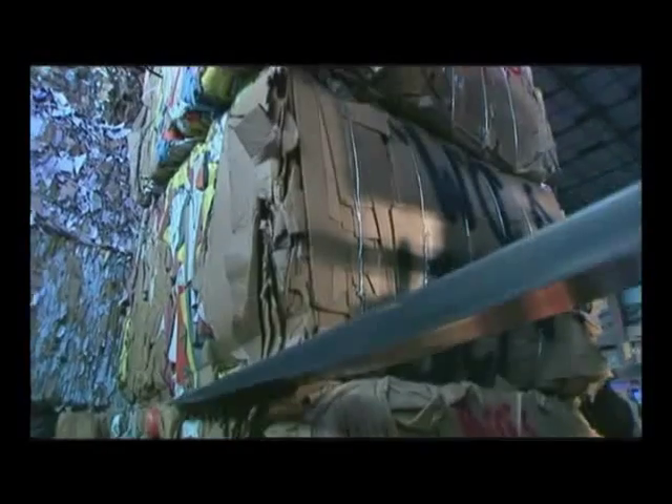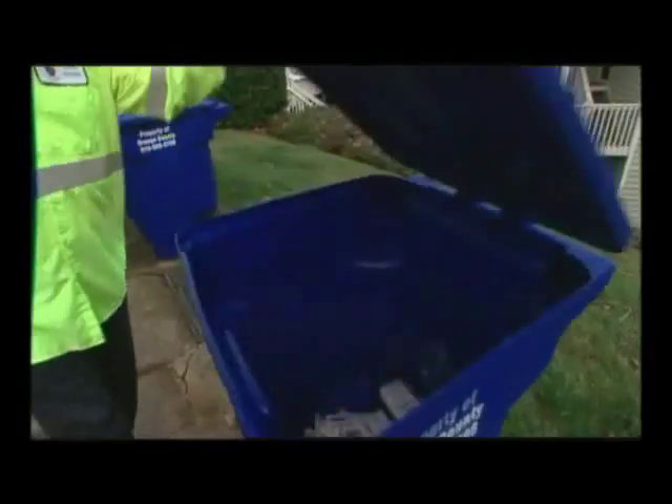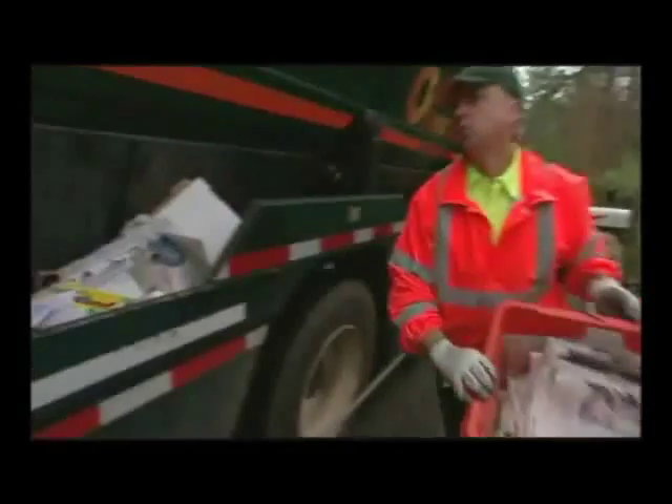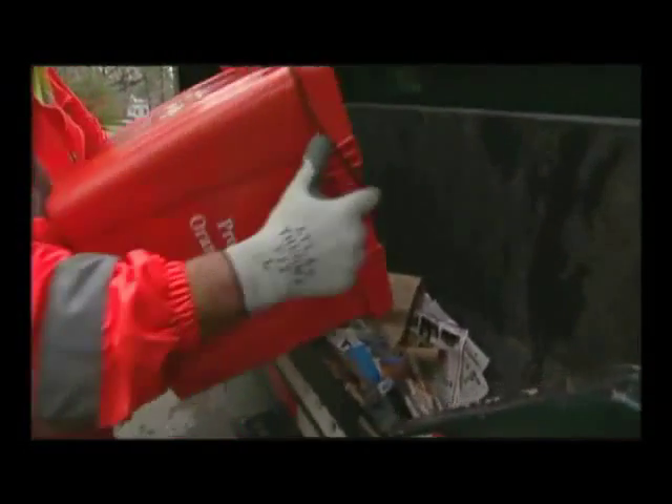Recycled paper is another important source of paper fiber. Thanks to curbside recycling programs in many communities, more than 57% of all paper used in America is recovered for recycling.